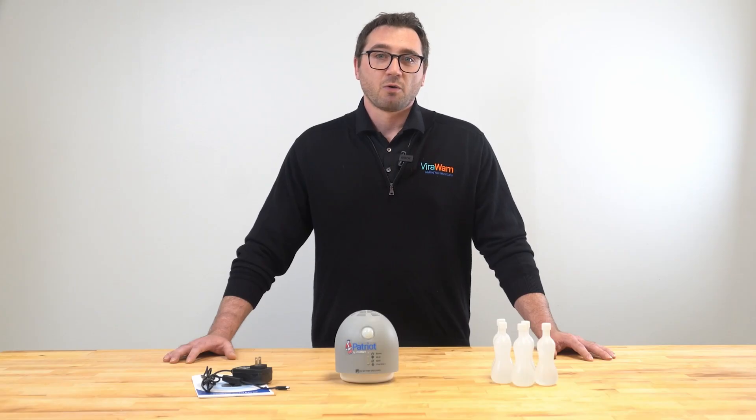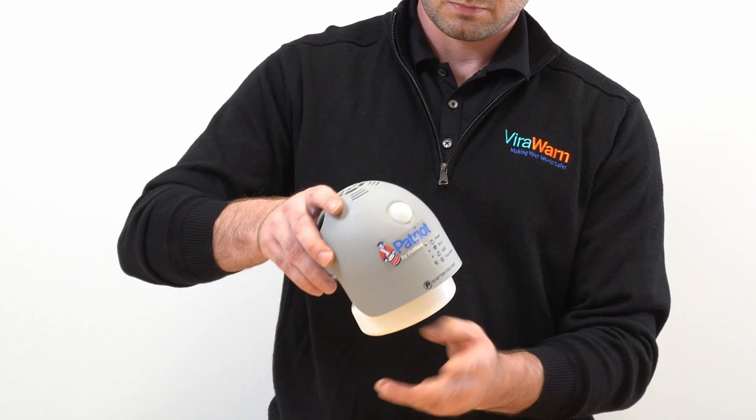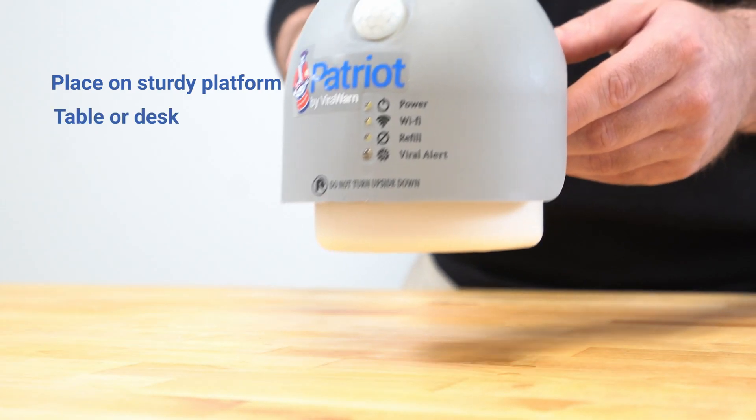First, take the Patriot by ViralWarn device and attach the detection chamber by rotating it in a clockwise direction. Then place the assembled unit on a sturdy platform, preferably a table or desk.